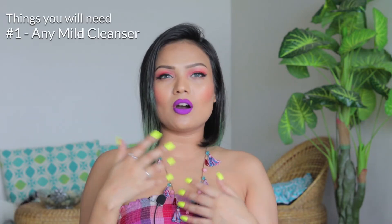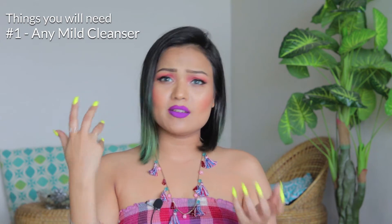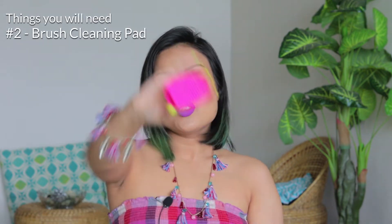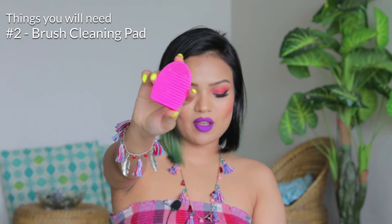So keeping them hygienic is a good way to steer clear of breakouts and skin irritations. The things you'll be needing is a mild shampoo, or a cleanser, or a soap, or a hand wash — I'll be using a hand wash. Secondly, you need a cleaning pad. You can buy one like this, which costs around 200 to 300 rupees, or you can buy a bigger cleaning pad, or you can just use your palms.